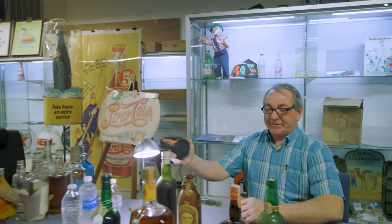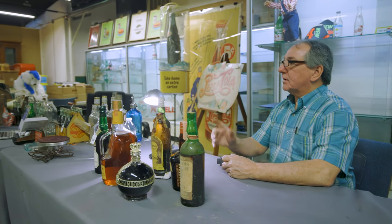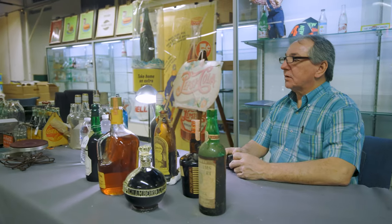All right, so let's go, Lacey. What about the title? Did you just say Liquor Whiskey Bottle Collection? Seven to include. Ready?